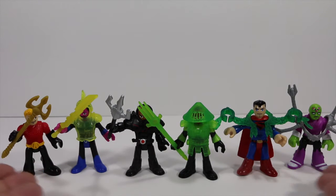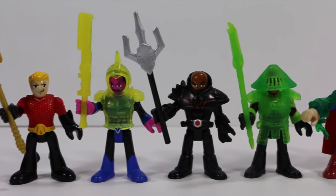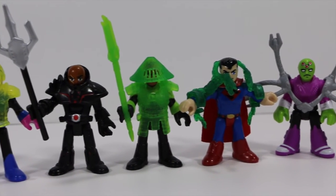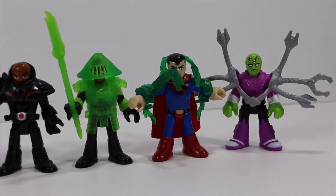Well there you have it — the Imaginext DC Super Friends Blind Bag Series 2. Let us know which one is your favorite in the comments below. If you liked this video don't forget to give it a like and subscribe to the Untoybox channel for more fun videos. Thanks for watching, we'll see you next time.